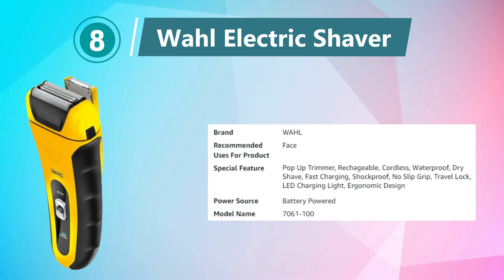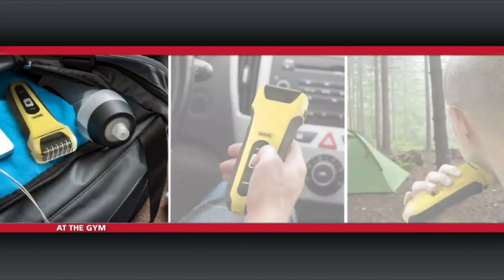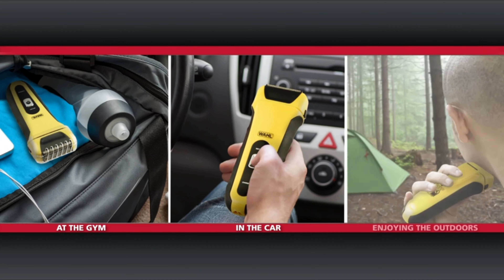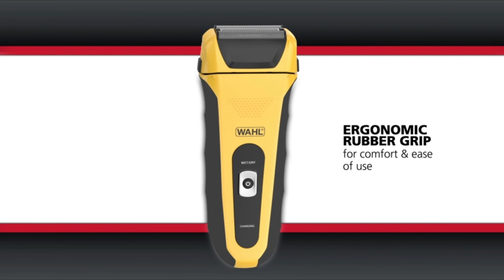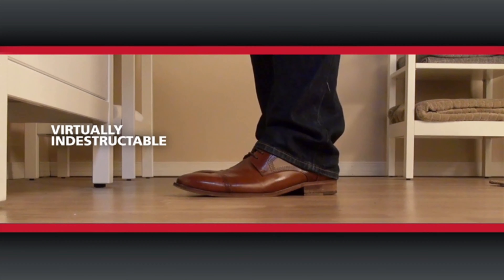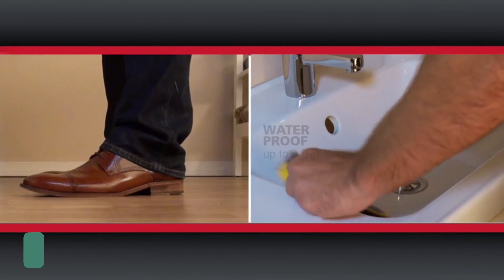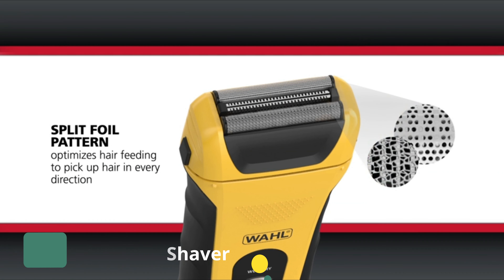Number 8: Wahl Electric Shaver. The Wahl Waterproof Rechargeable Electric Shaver Model 7061-100 is an exceptional grooming tool designed for men seeking efficiency and versatility in a shaving routine. Crafted with precision and durability in mind, this shaver offers a host of features to enhance the grooming experience. It allows for both wet and dry shaving, providing the flexibility to shave with or without shaving cream.